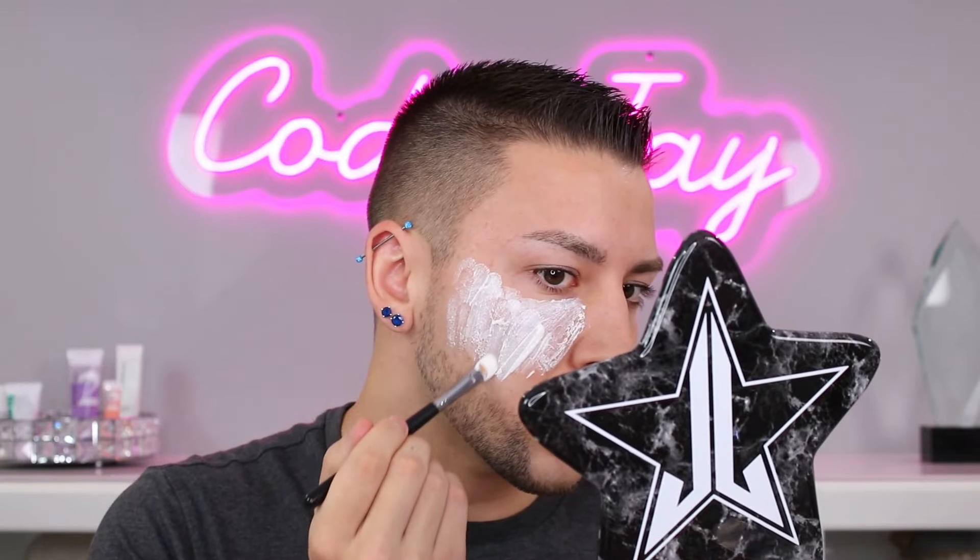This brush is going to apply it hopefully much faster — yeah, that'll be faster. I don't know how thick or thin of a layer I'm supposed to do, so we're just gonna wing it. I really hope my face doesn't hate me after this. It looks kind of gross on the skin, it's like clumpy — it's literally separating as it touches my face, but we're gonna make it work.